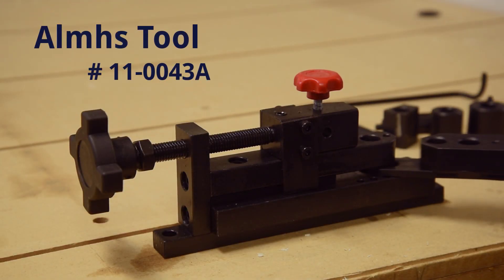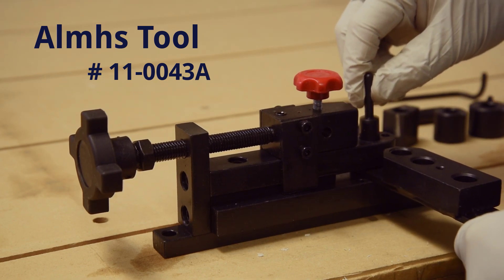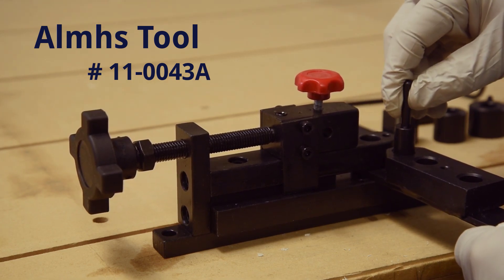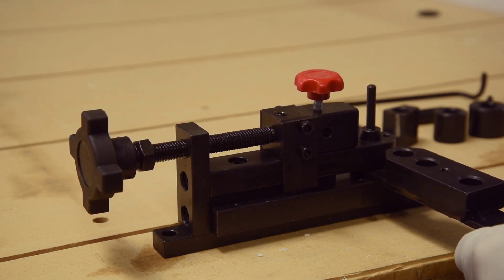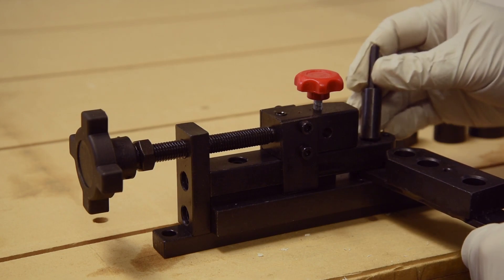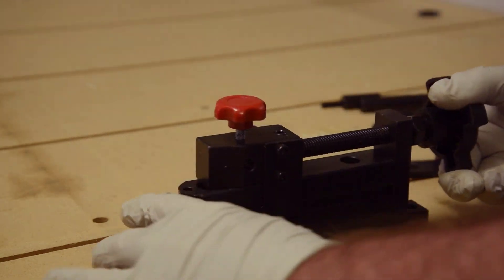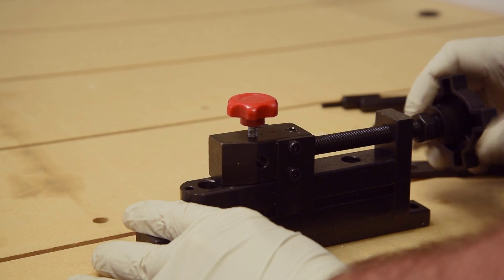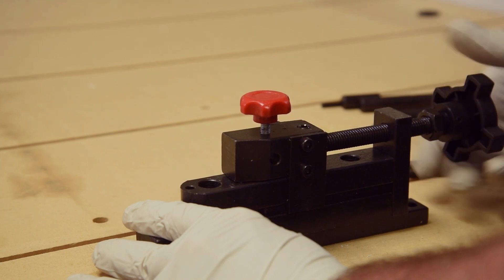I needed to bend some copper bus bar for a CD welder I'm building, so I went looking for a cheap bender that would handle 1/8 inch thick copper bar and do some close offset bends. After searching a bit, this one from Amazon looked like it was worth a try — the Avos tool Mini Universal Bender, part number 11-0043A. There are quite a few of these mini benders on Amazon ranging from a little over $50 to just under $100, so I picked the cheapest one shipped from Amazon.